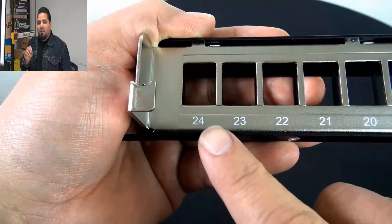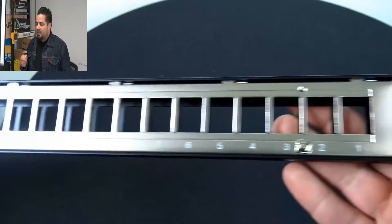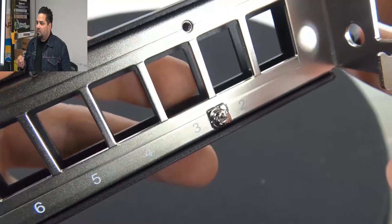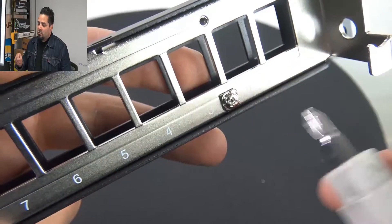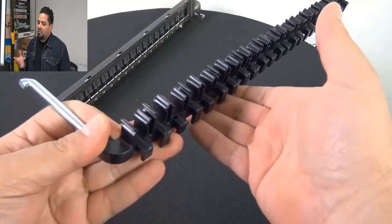The back is also numbered, which is a nice little add-on. And you've got your grounding screw right there. You can also notice that if you need to move that screw to the top part, that's where you can do that.